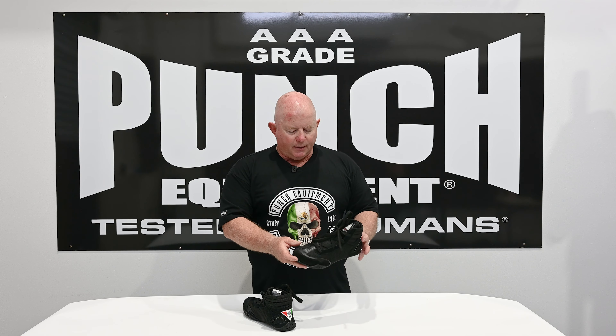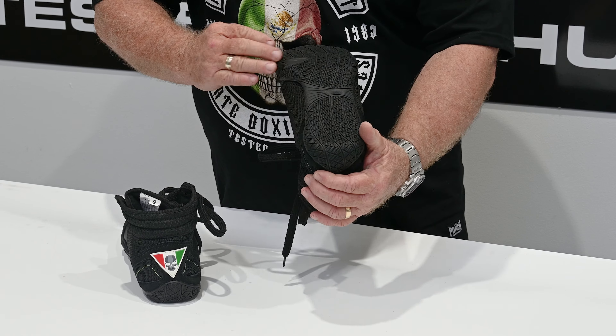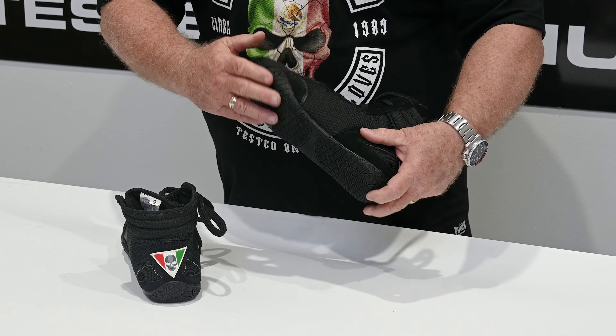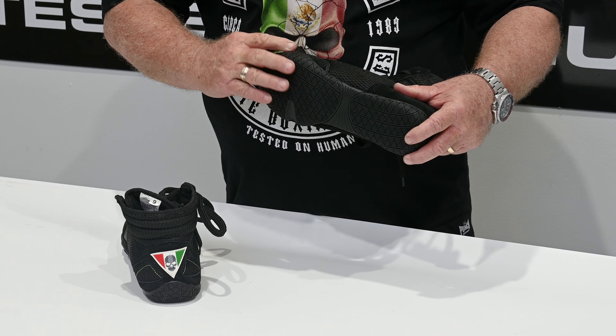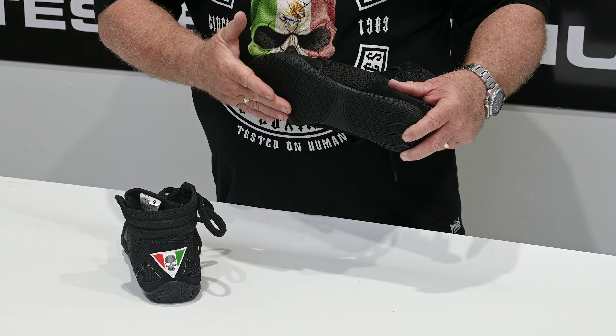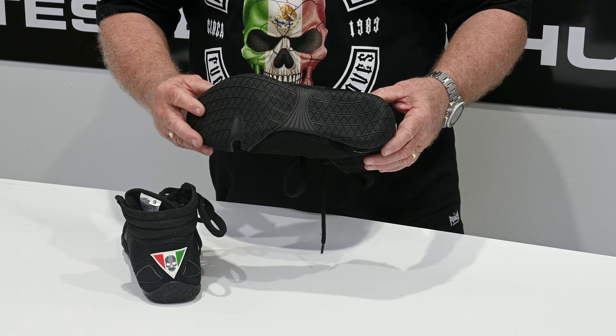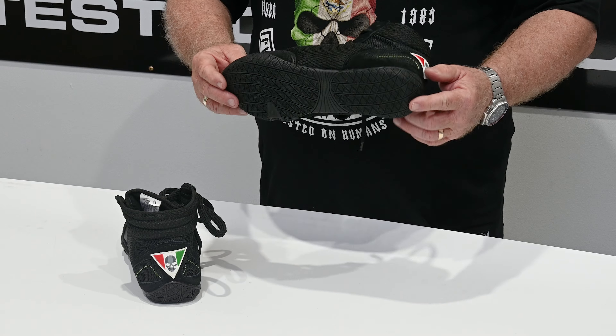They've got grip, but only minimal grip. They're designed to let your footwork show without biting into the canvas or gym floor. They have a very light, very thin sole with minimum grip. See how the edge of the sole rolls up here — this is so you don't get an edge and bite in, whereas a runner comes to a sharp edge and gives you grip, which is not what you want when you're boxing.